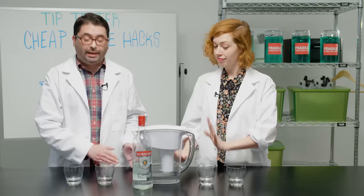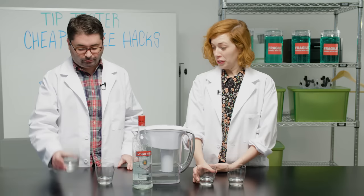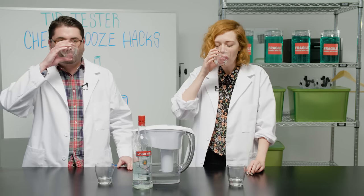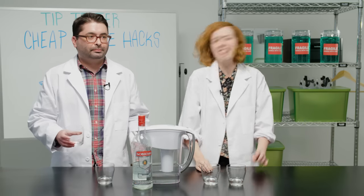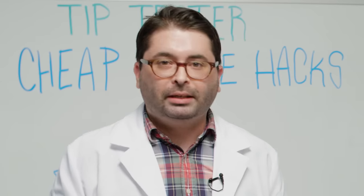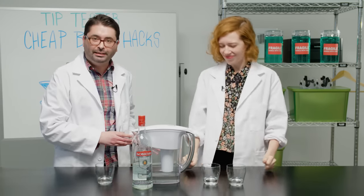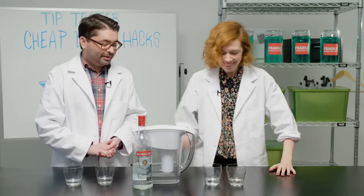We filtered our vodka through the Brita filter four times, but first we need to taste our control. Nostrovia! Tastes like vodka — maybe you're a fan, maybe you're not. Oh no, I like it. It's fine. It's not terrible.